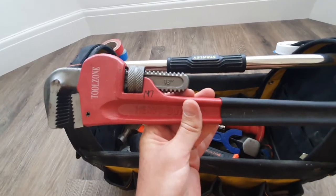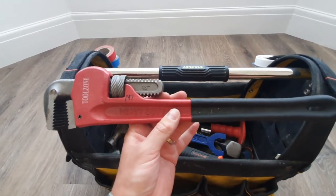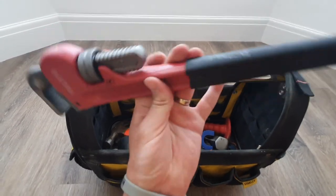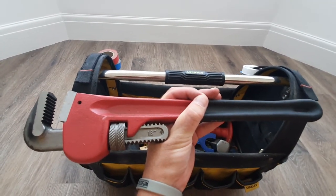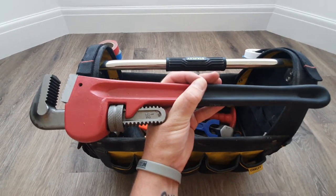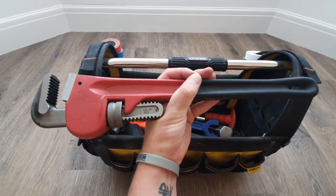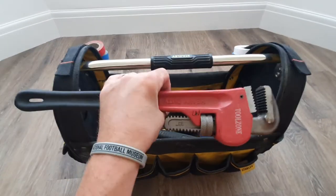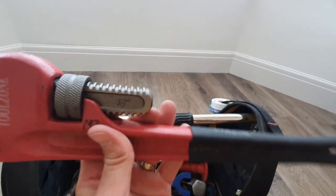There's an 18-inch Stillson. A friend accidentally ordered two and offered me the spare. I've never used it — in the UK we generally don't use Stillsons or large pipe wrenches; we mainly use grips and spanners. It's more of an American market thing. You can tell how clean it is — just never needed to use it.